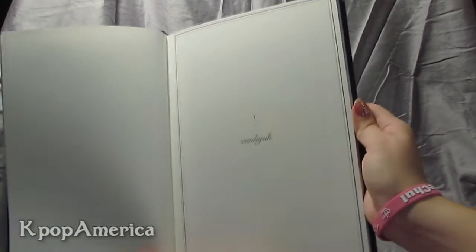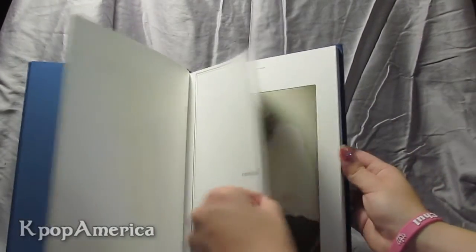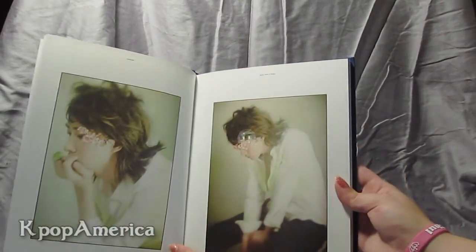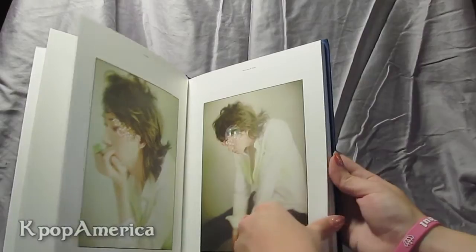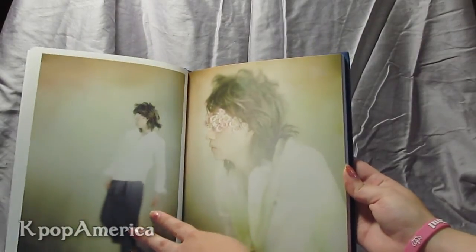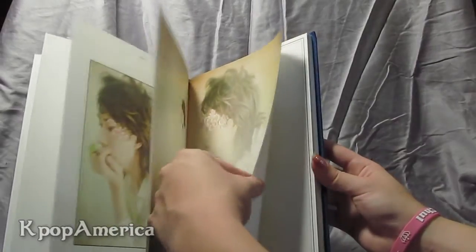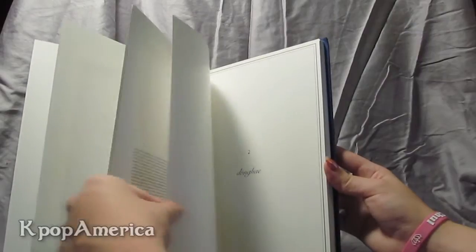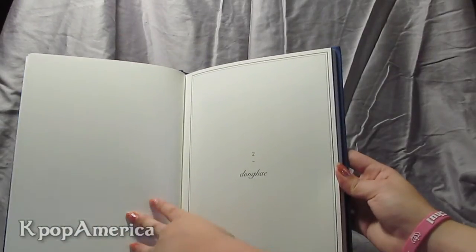For example, chapter one is Unyuk, and then it has their pictures. Chapter two is Donghae.